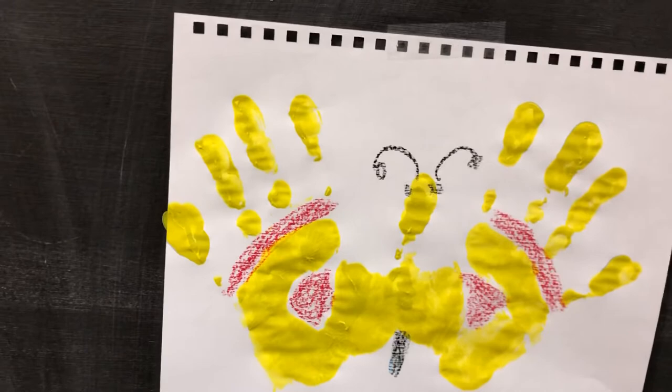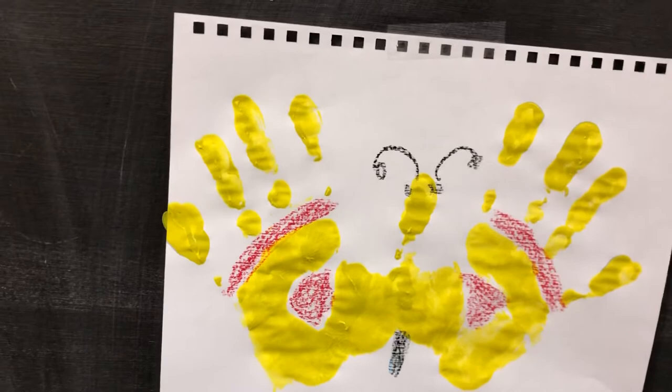Then I took my red crayon and added color wherever there was still white showing on the page — you could do this in any way you'd like. Now you can either hang up your picture, or if you'd like, you can cut it out like this into the butterfly shape, and it's ready to fly!